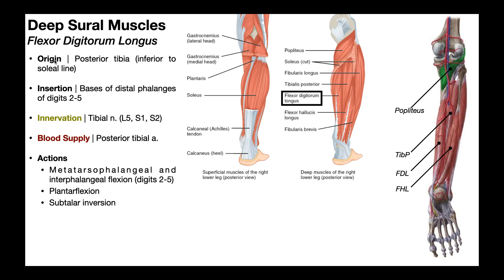The origin of flexor digitorum longus, or FDL, is on the posterior tibia, specifically at a region inferior to the soleal line. We can see the flexor digitorum longus over here in this other picture, and if you look right there on the tibia, you can see this little bony part that actually separates the popliteus in green from the other muscles beneath it. This right here is actually the soleal line, which constitutes part of the origin of the soleus muscle, so you can see that the flexor digitorum longus actually originates below that, inferior to it.